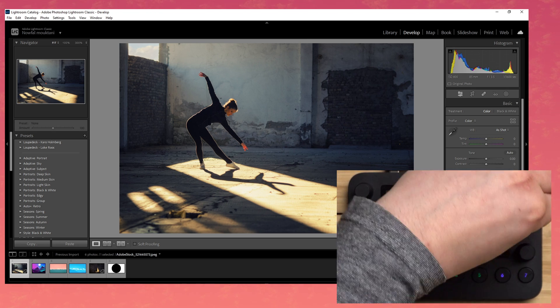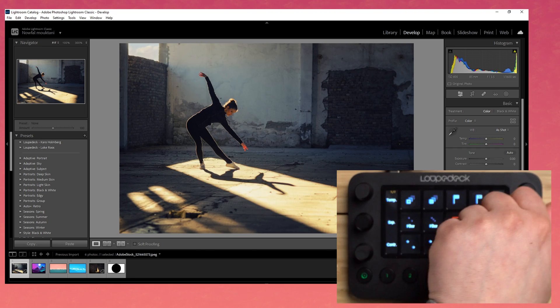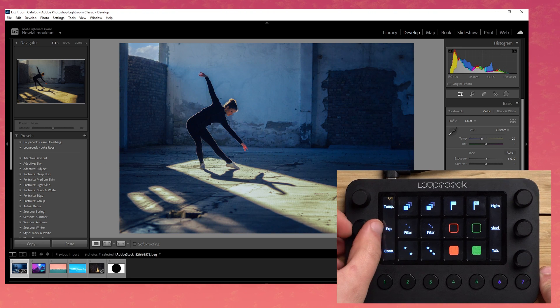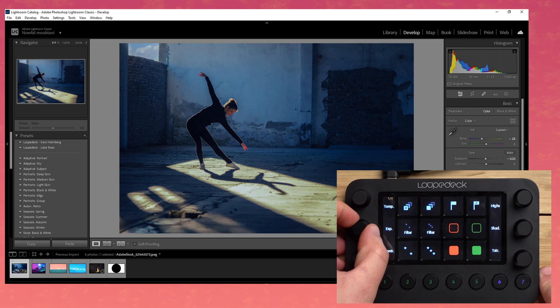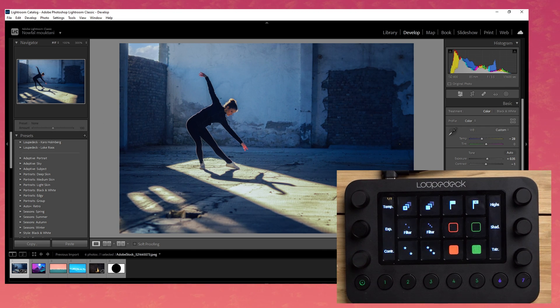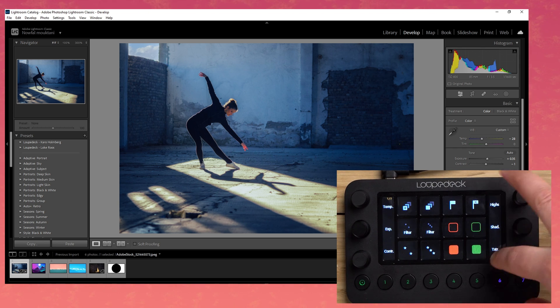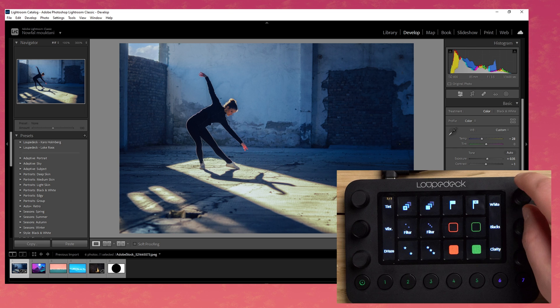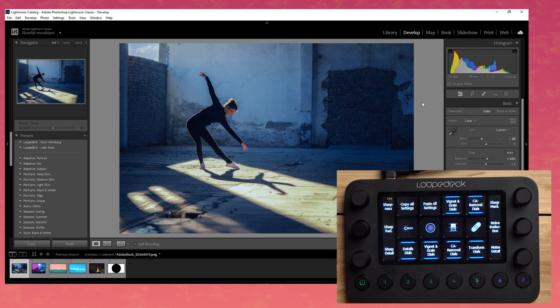In Lightroom Classic, I can change the highlights, shadows, color temperature, exposure — making it darker or brighter — and contrast, all with the knobs. I can swipe to get a different set of modifiers like clarity, blacks, and whites. I didn't have to do anything to get that — I just plugged it in, opened Lightroom Classic, and had all of this control right in the Loup Deck.